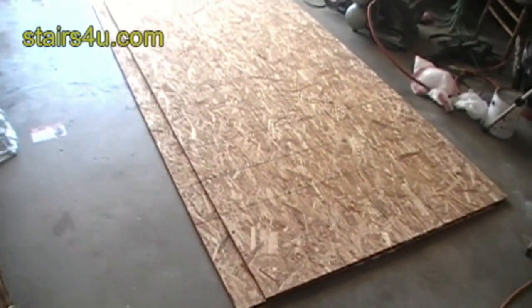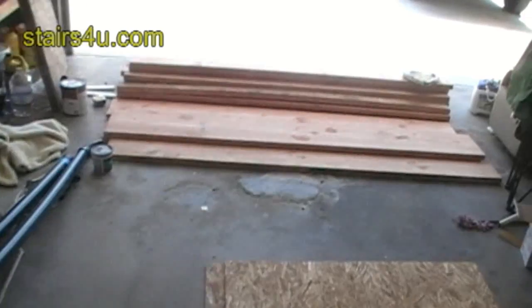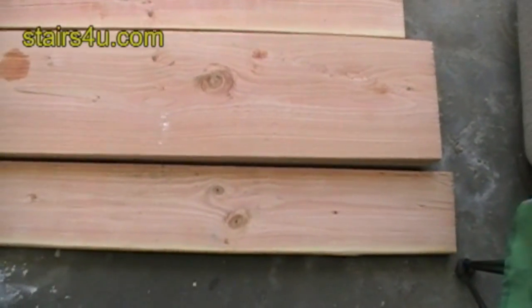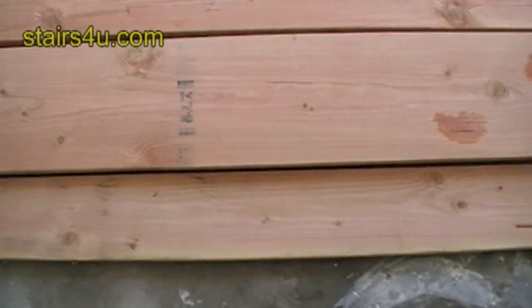I just wanted to give you guys some ideas about some of the building materials that you'll be dealing with while you're building your stairs. We just passed up the plywood, or the OSB, 4x8 sheets that are 1.5 inch. You're looking at a 2x8 on the bottom,